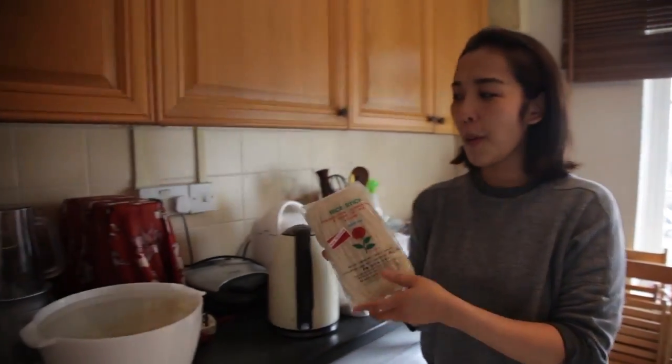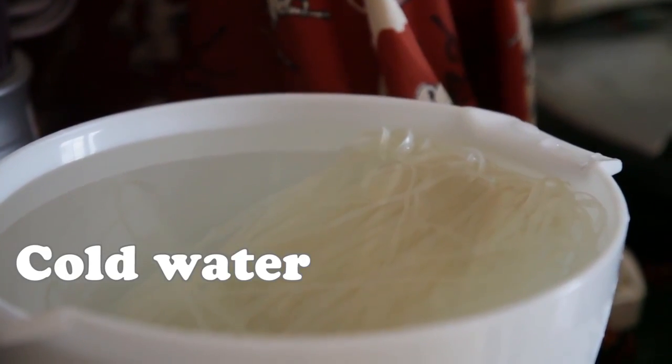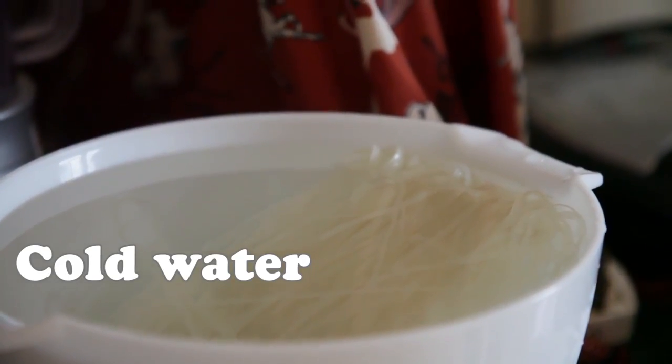The first thing that you have to do is put the rice noodles into cold water like this, and you have to leave them in the water for about 15 minutes.